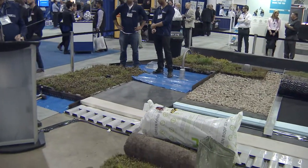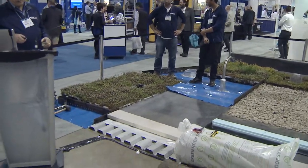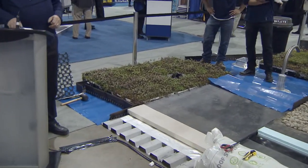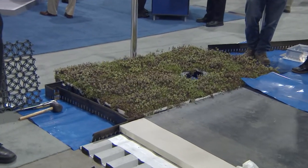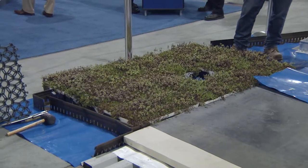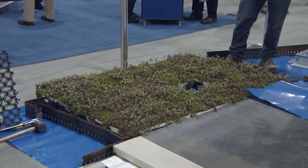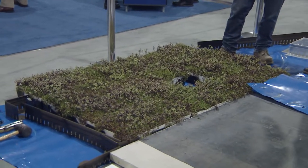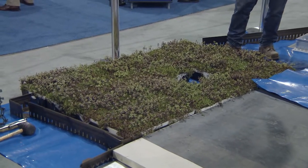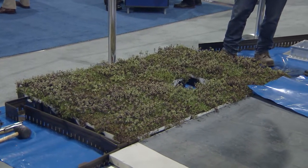The first system we're going to deal with is a pre-vegetated modular system, installed on a conventional membrane. Modules are a quick and convenient way of installing a mature, established green roof system for demanding clients. They range in growing media depth from about 2.5 inches to 8 inches, and can be planted with just about any plant suitable for the given media depth and climatic application.